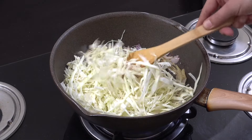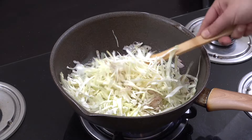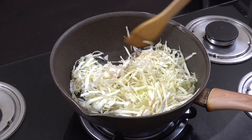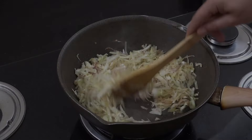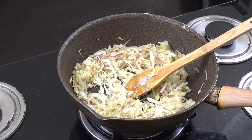Cook that down a little bit — about four minutes in total I would say, as it's kind of dropped down in its volume.